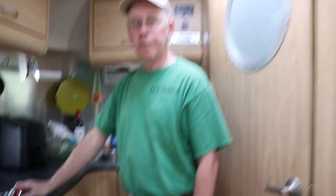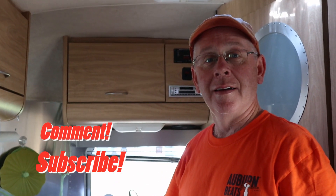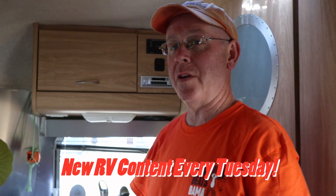All right, that's done — good job! If you like this video, give us a big thumbs up, and if you think we've earned a subscription, click to subscribe. Comment below if you've been enough of an idiot to let your Fantastic Fan blow off — because we come out with RV and Airstream-related videos just like this one every Tuesday. Thanks for watching!